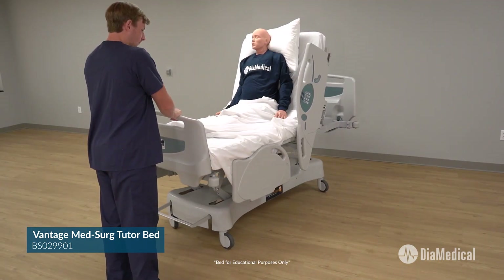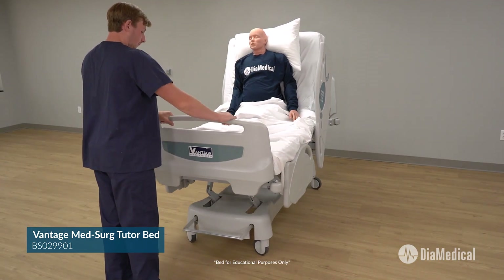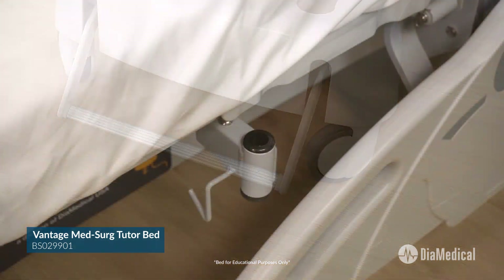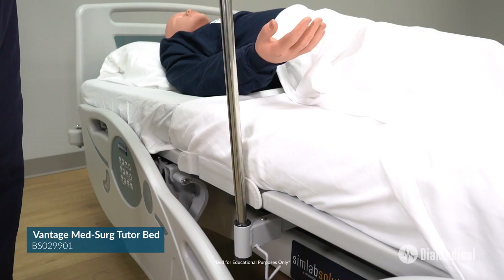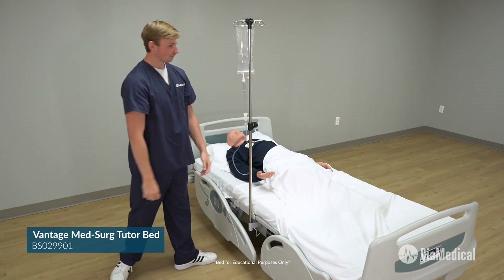A central brake is located at the foot of the bed to lock all of the wheels at once. Integrated IV pole holders are included on both sides of the bed along with special brackets for drainage bags and tying restraints.